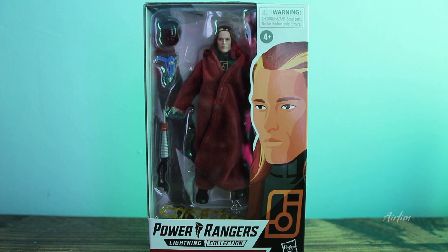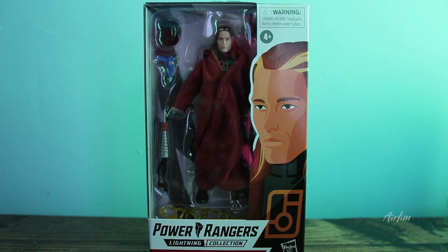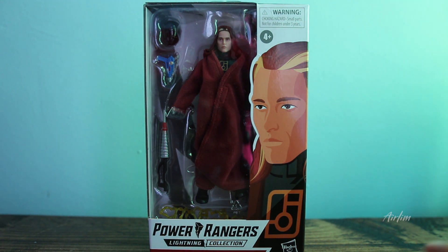Hey Ranger Nation, welcome back to another video. Today we have the lovely Andros from the Power Rangers Lightning Collection range, otherwise known as Bathrobe Andros. I want to say a big thank you to my friend Lawrence for sending this over to me. For some reason this hasn't come out over in the UK yet — no other website I've seen actually has this.